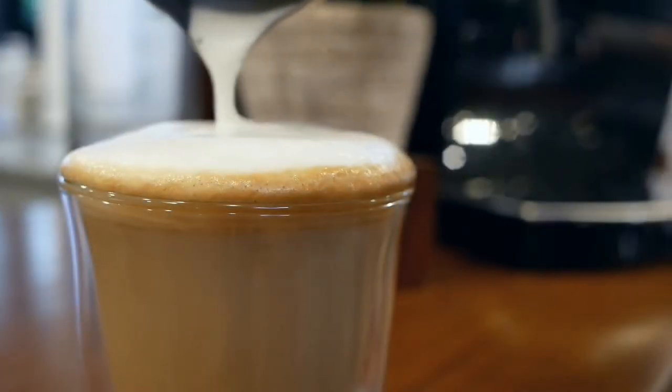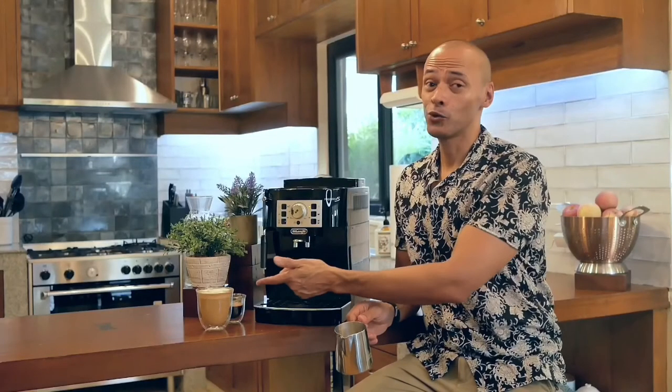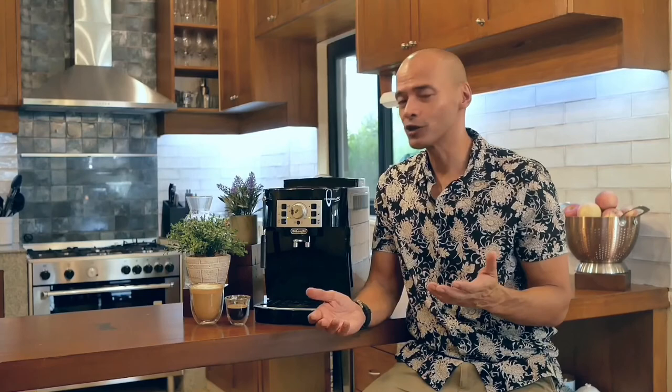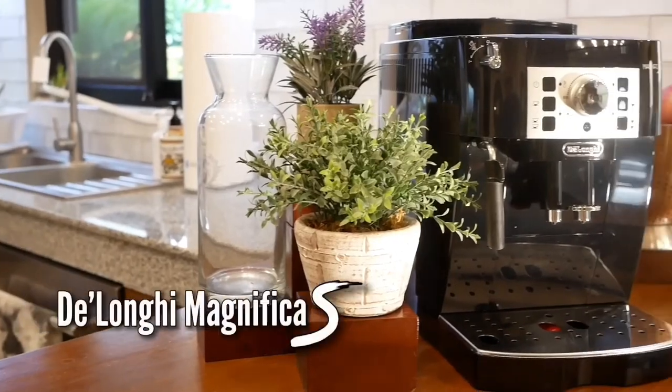Perfect cappuccino foam equals perfect cappuccino. Single shot espressos, long blacks, and cappuccinos — if you're looking for high quality, hassle-free coffee in the comfort of your own home, you might want to take a closer look at the DeLonghi Magnifica S.